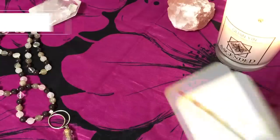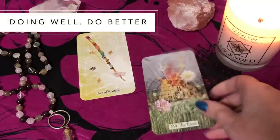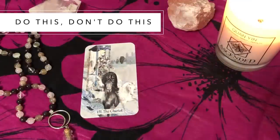The next two card spread I use a lot is doing well, do better. The first card is a bit of a pat on the back — an affirmation of what I'm doing really well at the moment. The second card is a push for improvement — what can I do better? I really like this one because it's quite specific and proactive: celebrate what you're doing well but keep moving forward and improving.